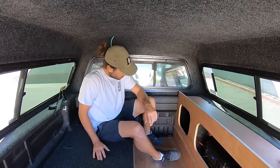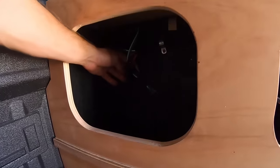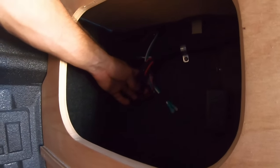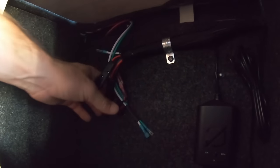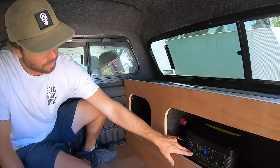If you look in here, there are a couple of quick disconnects. He wanted to be able to remove all of this cabinetry, so I have four disconnects in here — one for the light, one for the car battery, and one for the water pump. So he can disconnect all of these and pull his whole cabinet out.